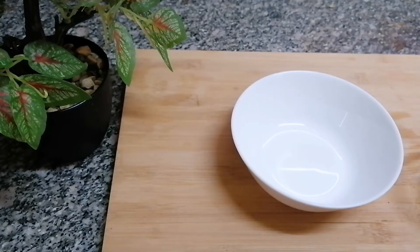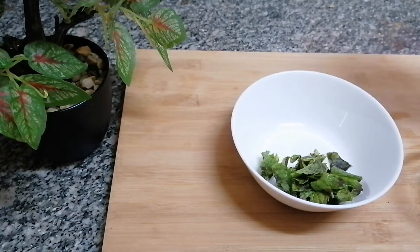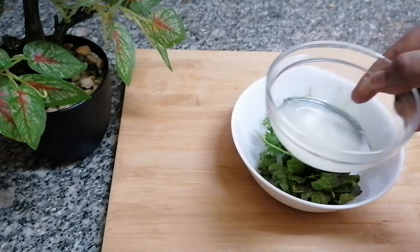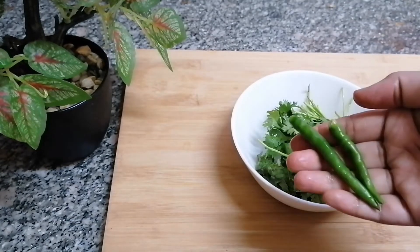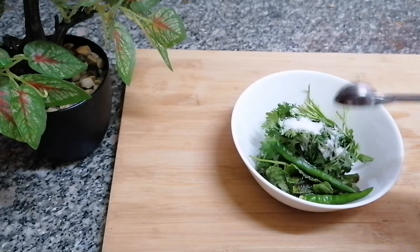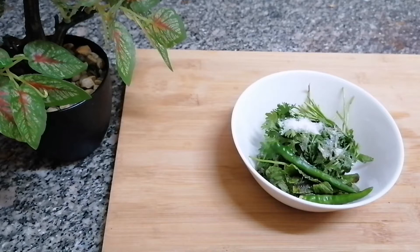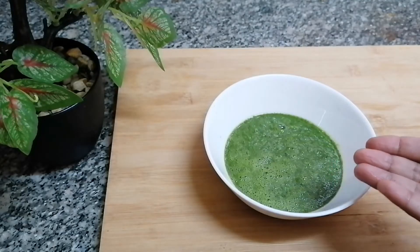Now let's prepare the spicy coriander chutney. We need four to five sprigs of mint leaves, a handful of coriander leaves, juice of half a lemon, two to three green chilies, and half teaspoon salt. Grind this to a fine paste by adding very little water. The spicy green chutney is ready.